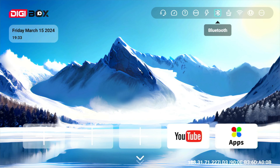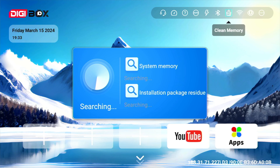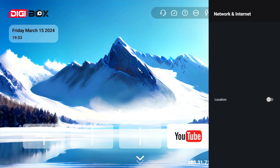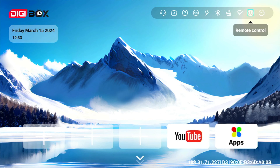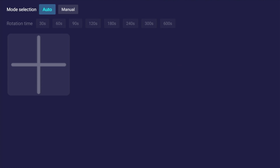Next along is your Bluetooth setup where you can add headphones, speakers, or any other Bluetooth device. After that there's a memory cleaner — if you're experiencing lagginess you can clear background apps and junk files. Then Wi-Fi settings to connect your networks, an option to download the mobile remote app to operate the Digibox from your cell phone — handy if you lose the remote — and lastly a more settings icon where you can change your wallpaper manually or set it to rotate at regular intervals.